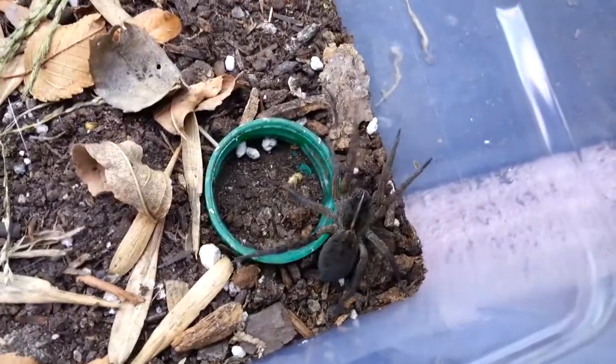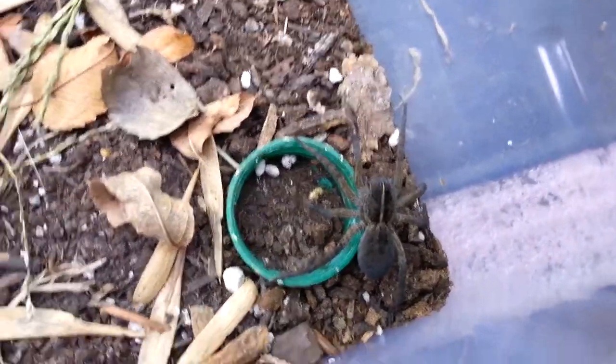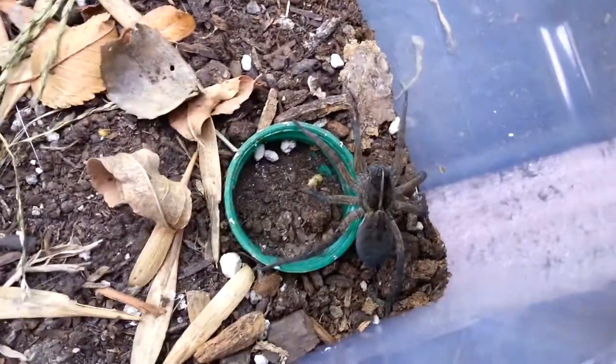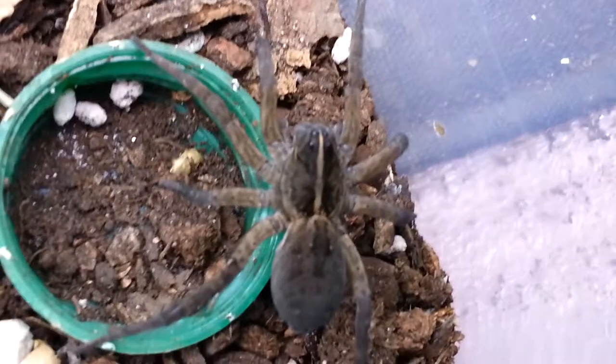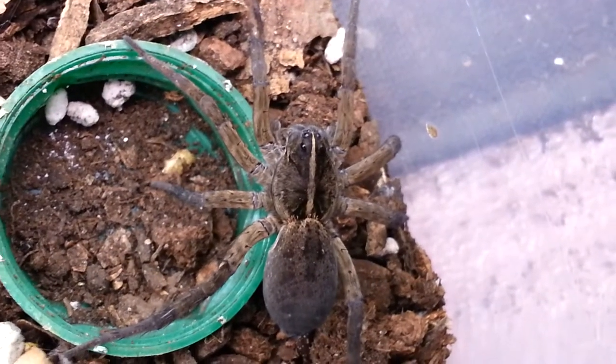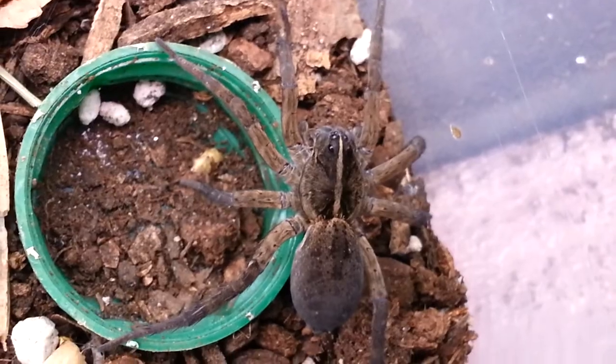This is Liana, a female. I think she's fully grown, but she is a little bit small. Maybe she still has one more molt. But if I just look at her dorsal coloration here, she appears to be adult, but then again, you never know with these things.